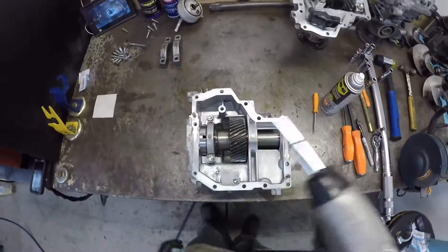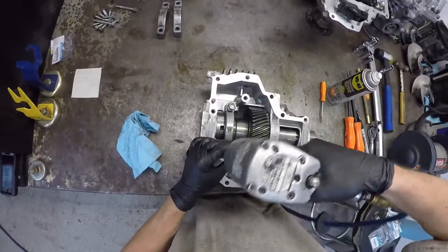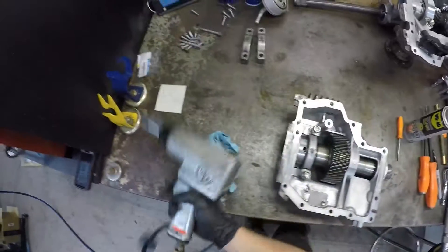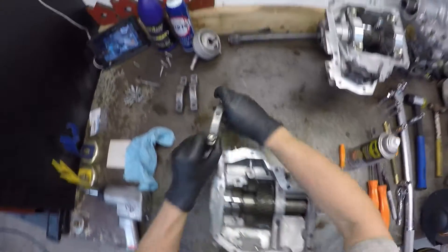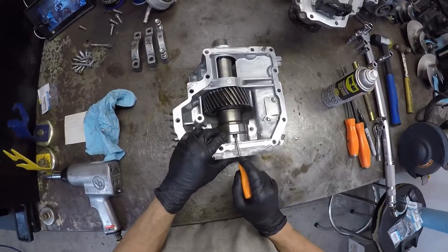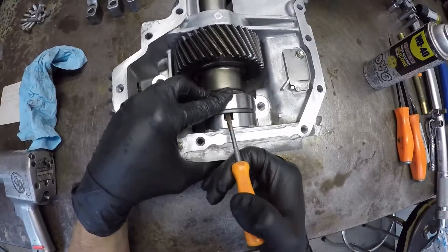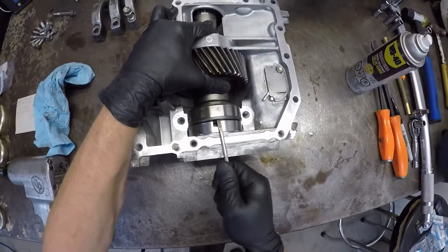Next part is the back half. There are two 14 mil bolts right here — loosen them off. To change the seals properly, you're going to have to pry some things out of here. Take your screwdriver — there's a shim right here. Just pry it back gently and it should lift right off.